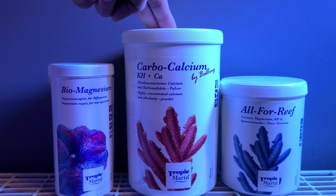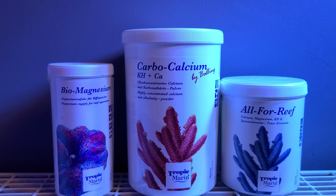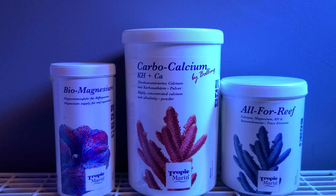You would want to do this if, for example, you wanted to dose trace elements independently of the All4Reef, because All4Reef doses trace elements in a fixed ratio based on your alkalinity consumption. Another good reason for not dosing trace elements and dosing separately is — let's be honest — unless your tank is absolutely rammed full of corals like mine is, you probably don't need that amount of trace elements, and it actually works out a lot cheaper just to buy the carbocalcium.